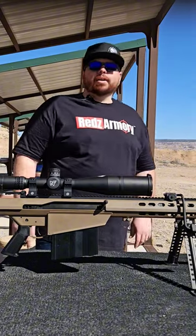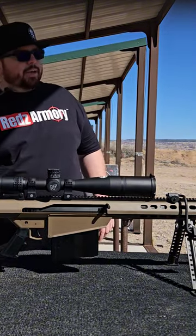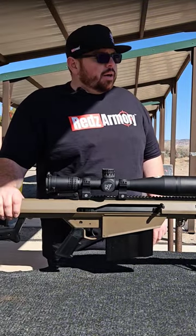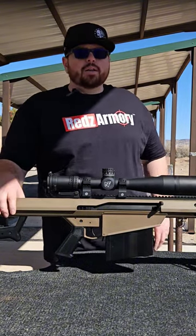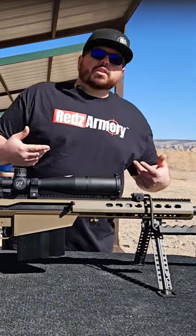This right here is an amazing firearm, just an amazing thing. And you can win this — get on Red's Armory. We've got shirts, our logo tees are now three times entries.